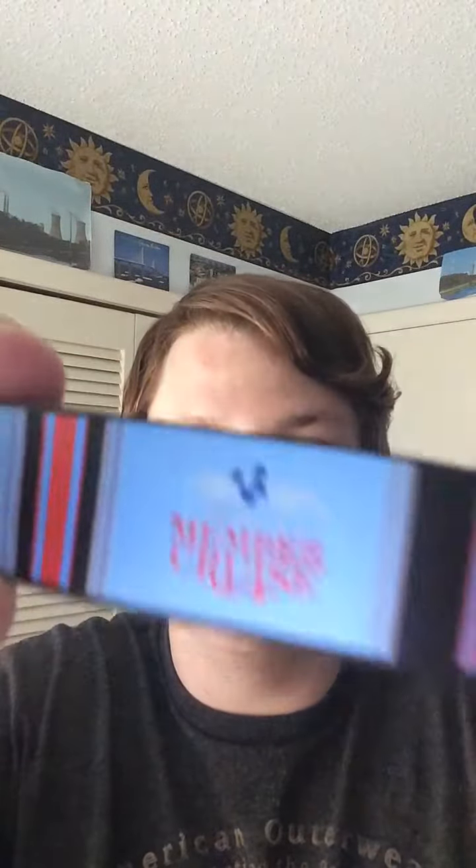I just wanted to film this bracelet for you guys — Disney Vacation Club member cruise bracelet. I saw this on eBay for like a long time, so I finally bought it.